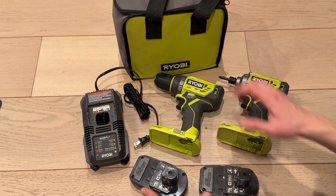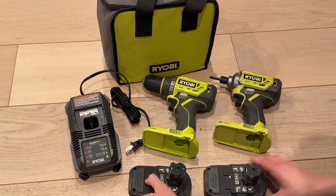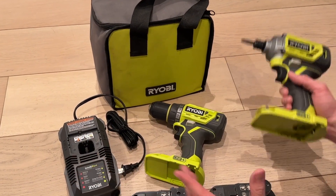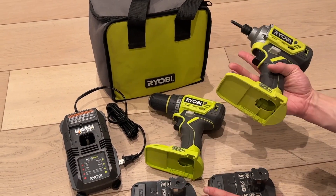Right here we have the Ryobi One+ 18 volt. You got two batteries, you got the half inch drill, you got the impact driver and the charger. Very lightweight, powerful, sturdy units.